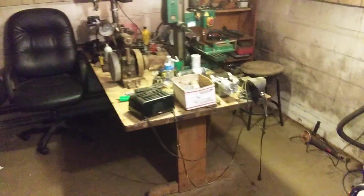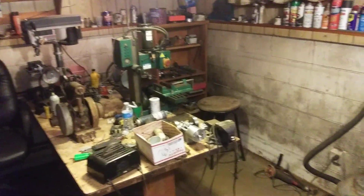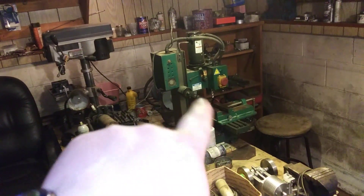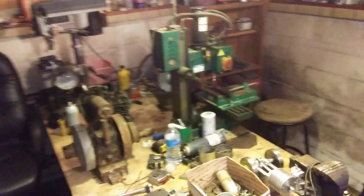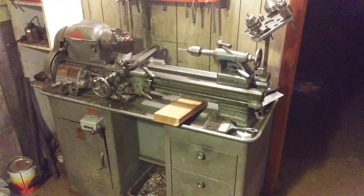All right, YouTube. I'm not sure if I've made a video down here yet — maybe the electric motors video is from down here. Well, here's grandpa's little shop: drill press, milling machine, a little miniature Grizzly. He's got two lathes, one here and one in the garage, that came from the local high school.